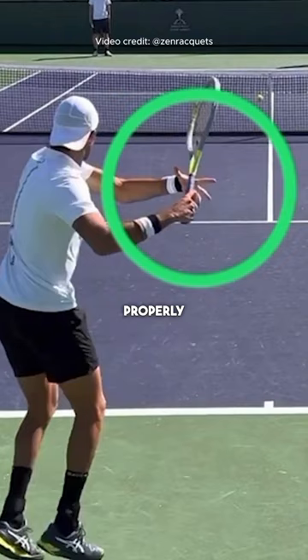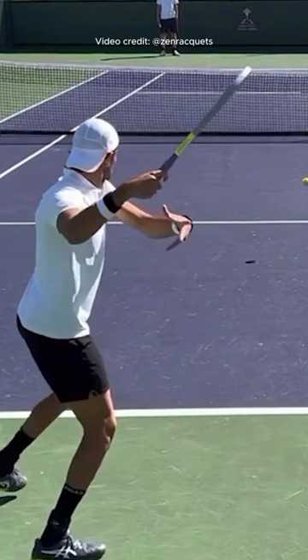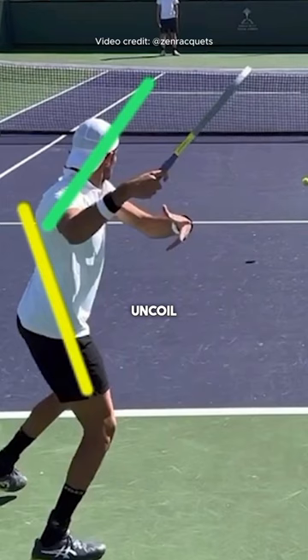As we can see now, the shoulders are turned more than the hips. This is the line of the shoulders and this is the line of his hips. He will later uncoil that and generate power from that separation.